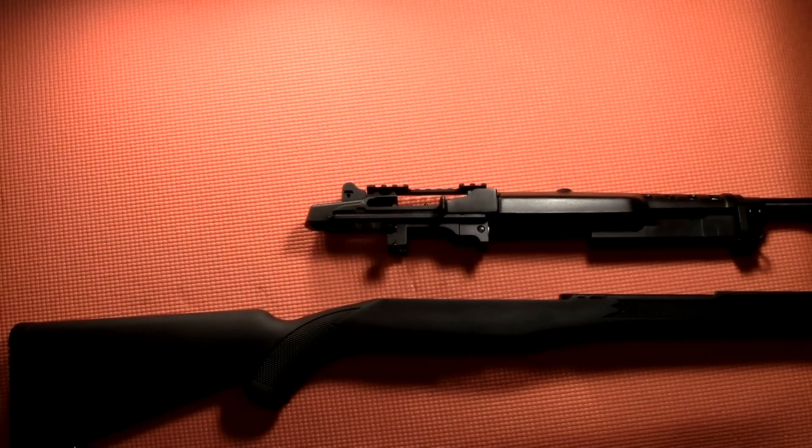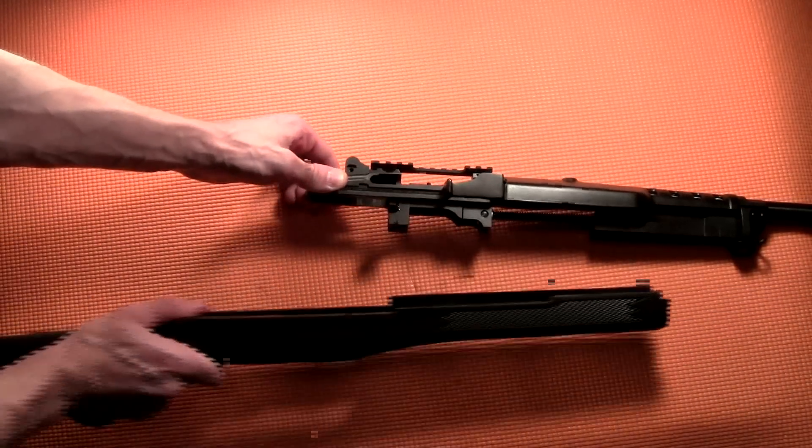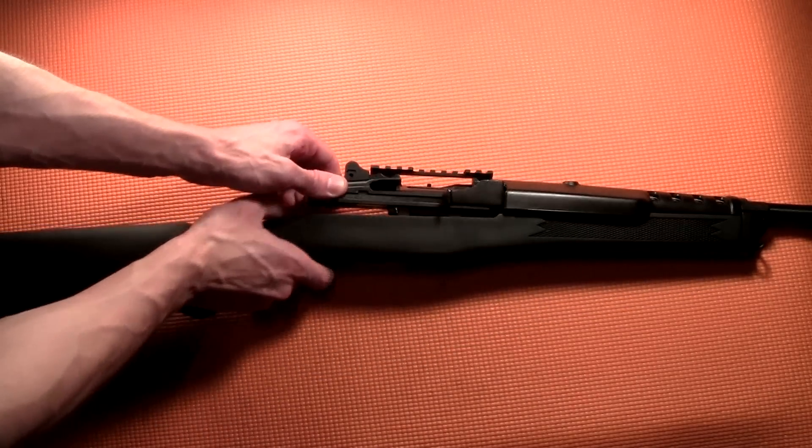Then reinstall the stock. Angle the stock upward and press it forward into the gas block. Once that's done, press the receiver downward so that it fits into the stock.